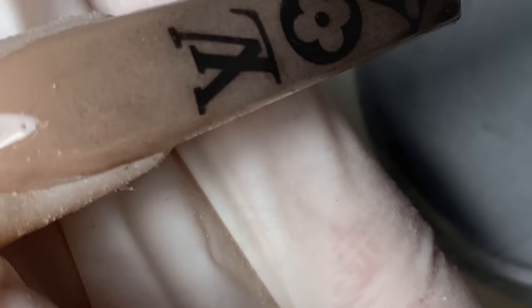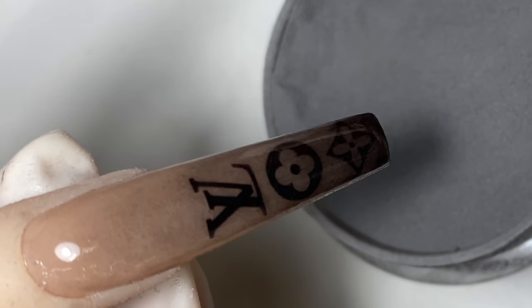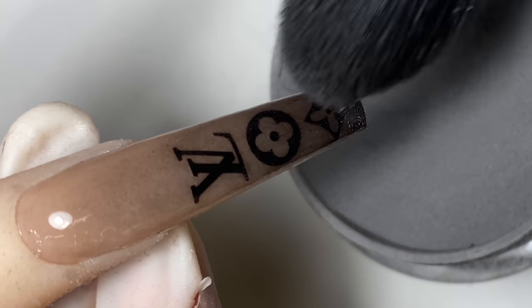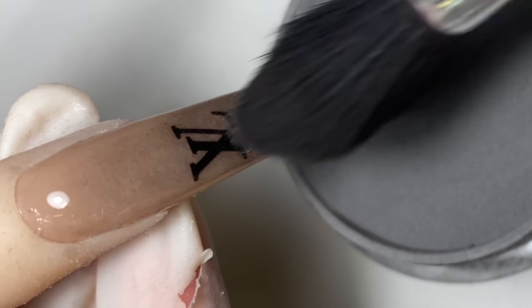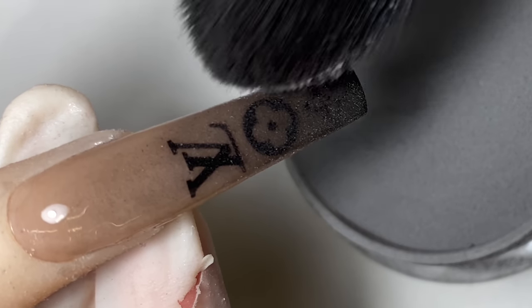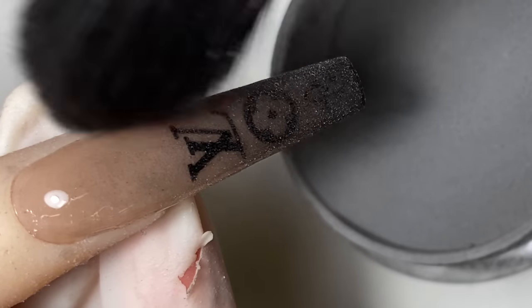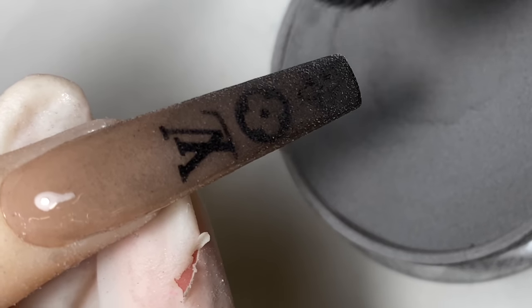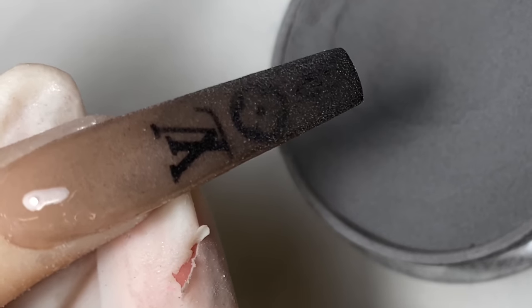Clean off the edges, cure for 30 seconds, and now we're going to rub on the powder for the second time. As you can see, the second time the powder instantly gets a lot darker. When doing this ombre technique, do it twice to make sure the color is very pigmented — or you can stop at one, it doesn't matter.